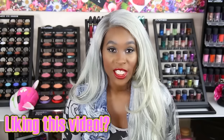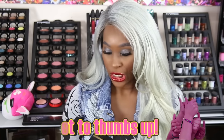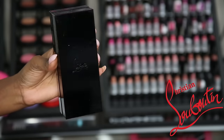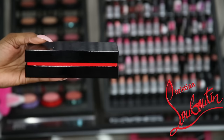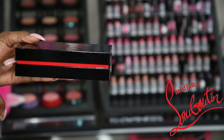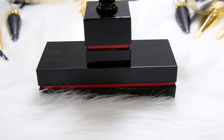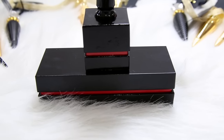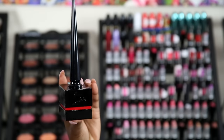Christian Louboutin dropped some lipsticks on the 1st of September. I purchased 7 lipsticks and 2 of the lip pencils. Let's go ahead and get into the packaging. As you can see, Christian Louboutin used his classic case here — it has the red stripe down the middle, and you can see the name and the collection of your item.